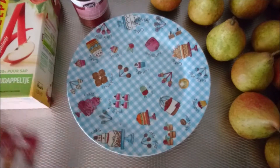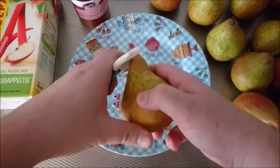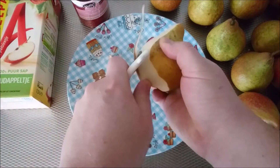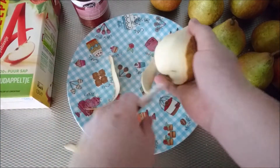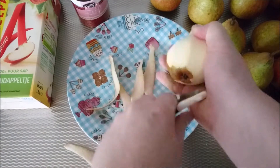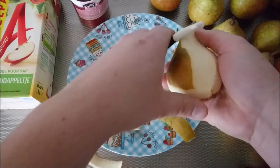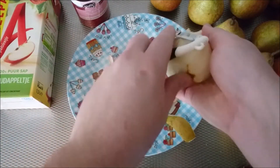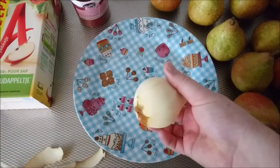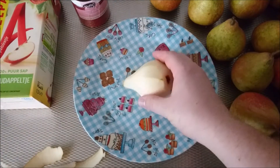So let's start with peeling the pears — we're taking off the whole skin. As you can see right here, I'm actually doing a pretty good job peeling them — removing the skin, or whatever you call it in English.